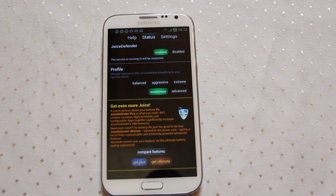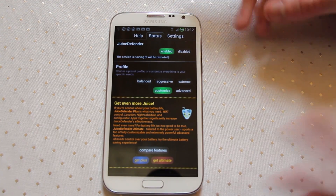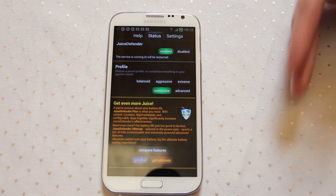With Battery Saver, what it's doing is using the deep sleep mode within the phone to effectively turn off the vast majority of the phone's power-using features for a set period of time, then it wakes up, does its actions, and then goes back to sleep again.